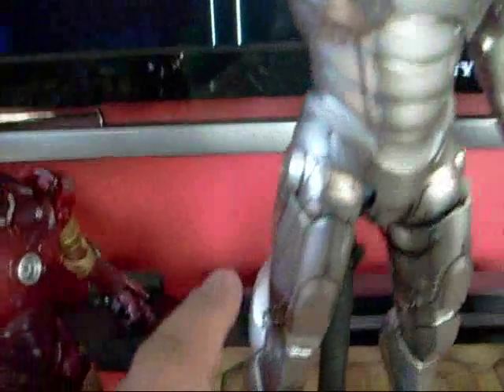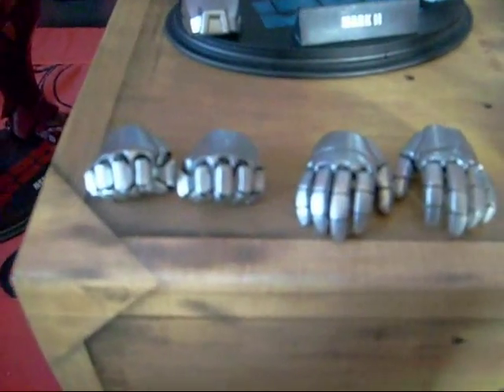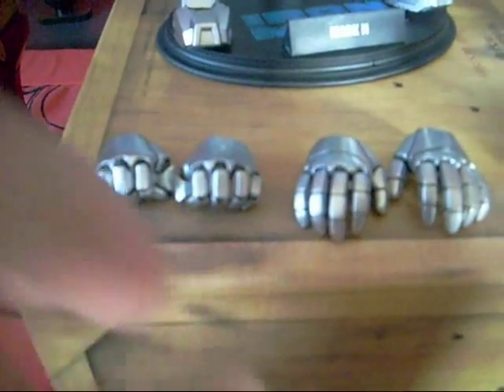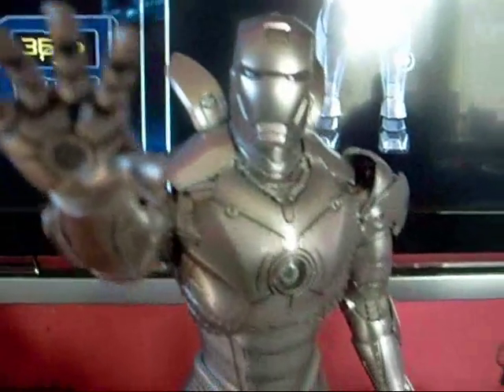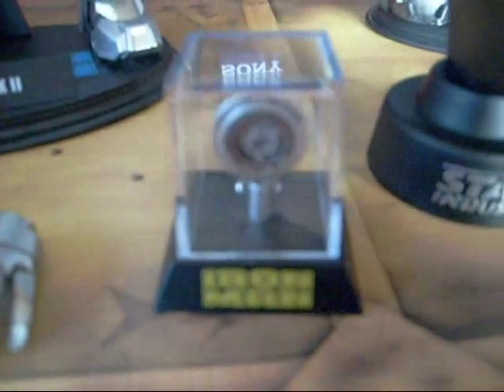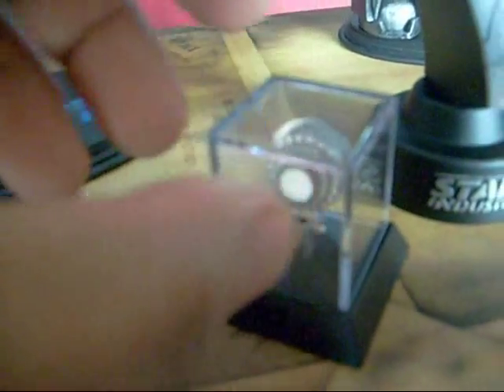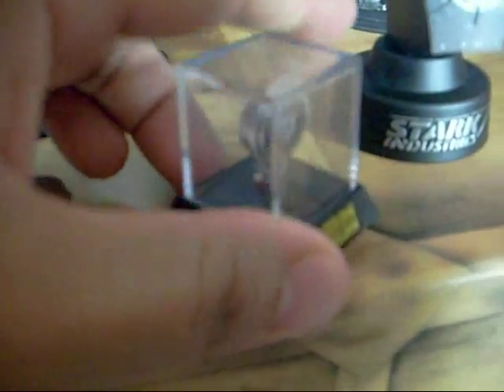Another detail is the little rivets on the chest and leg parts of the figure. As for accessories, it comes with three sets of hands: one with a closed fist and two open hands. It also comes with a little chest piece from the movie — it says 'proof that Tony Stark has a heart.' I believe this comes standard with the regular version of the figure, and this one lights up. There's a little switch in the back to turn it on — it's pretty bright — and you can also remove the plastic cover.